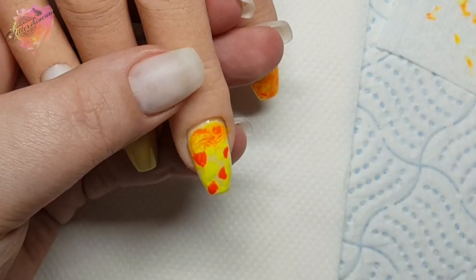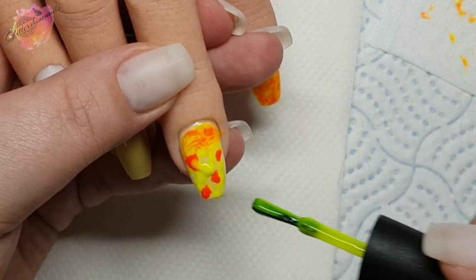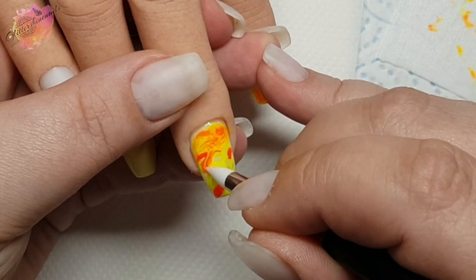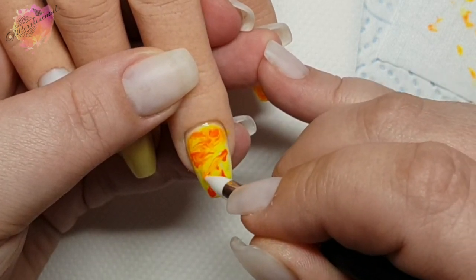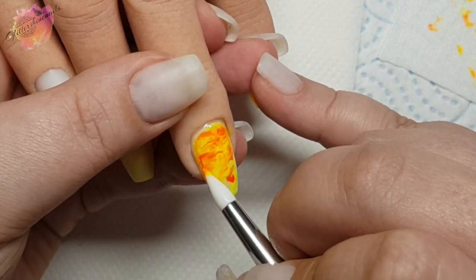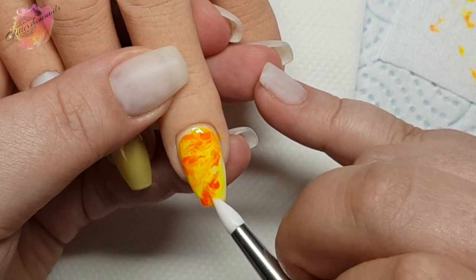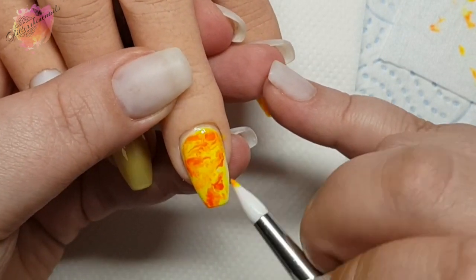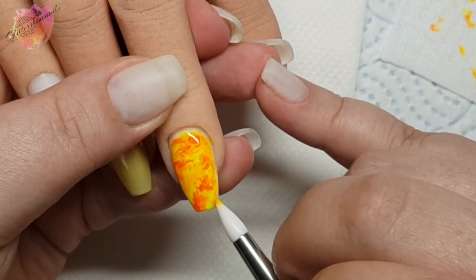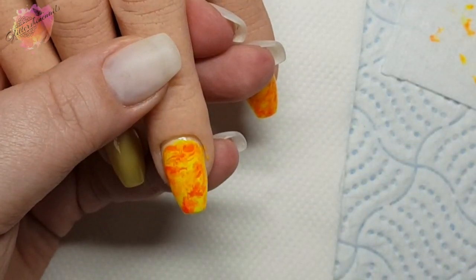You could cut out the base layer if you wanted to. I'm keeping the gel away from the sidewalls and cuticle area, and once I'm happy with the blend I'll give that a full cure for 60 seconds. You need to give any gel polish marble a really good cure — I've had zero curing issues with the gel polish marbles I've created. This was one of my biggest concerns when I started doing these, and that's why I've only recently started doing them, but they are super easy. Just remember to give them a good cure, keep the layers thin, and you shouldn't have any problems.